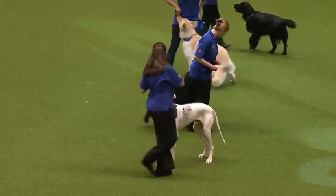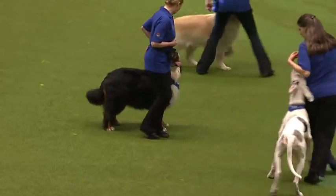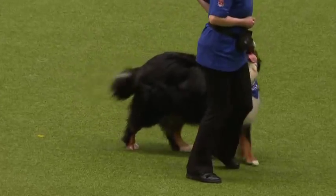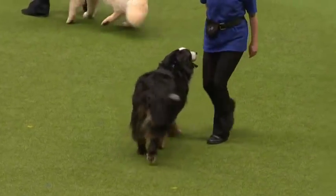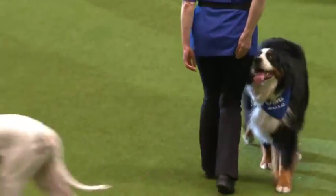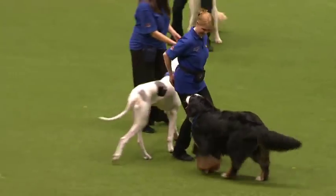Different skill levels of handler, and they're all having fun — happy and healthy. Now there are two divisions in heel work to music. The heel work division — they're going to show you some heel work here. There are eight recognised positions: you can go forwards, sideways, or backwards. You can see lots of different dogs doing this.